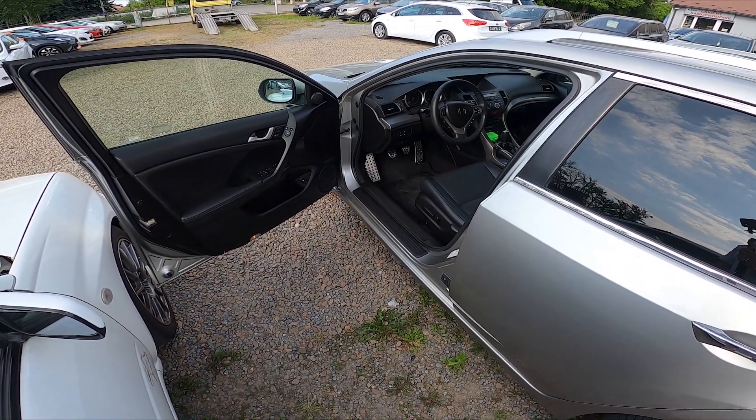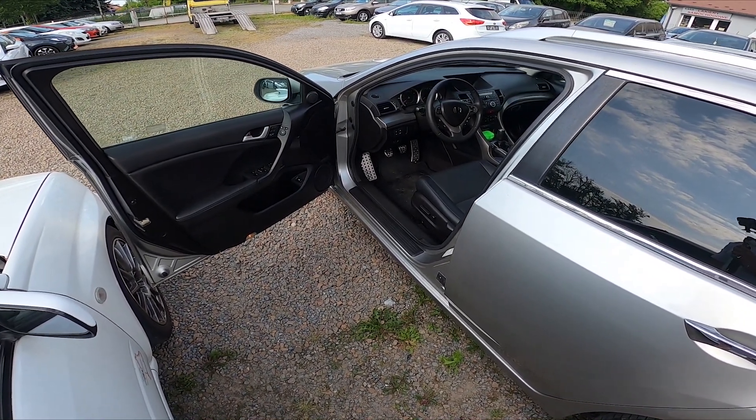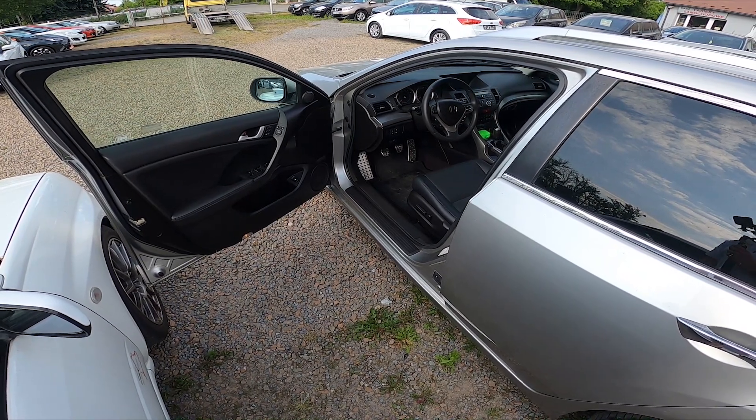Hello, in front of me I've got a Honda Accord. In this video I'll show you how to unlock and lift up the hood.